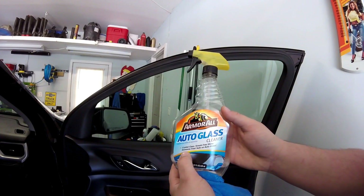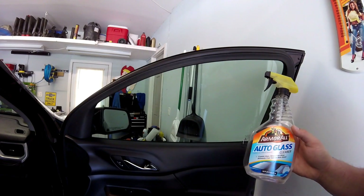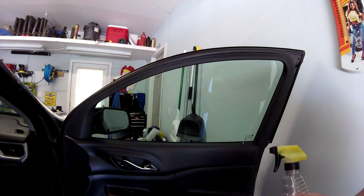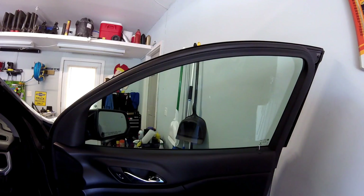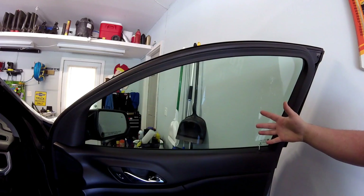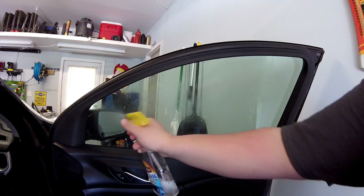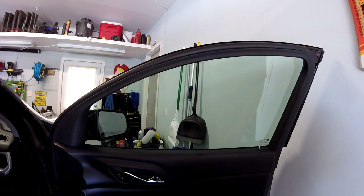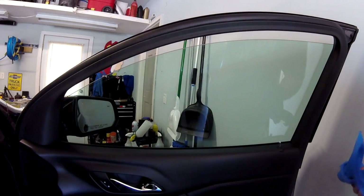Make sure your glass cleaner says ammonia-free on the bottle. If you use window cleaner with ammonia in it, it's going to do some funky things to your window tint and you're not going to be happy. Now we're going to prep the window — this is one of those projects where your prep work pays off in the end. The cleaner you get the glass, the better your results are going to be. Spray a lot on there, wipe it down thoroughly, let it dry for a second, then wipe it down one more time to make sure there's no dust.